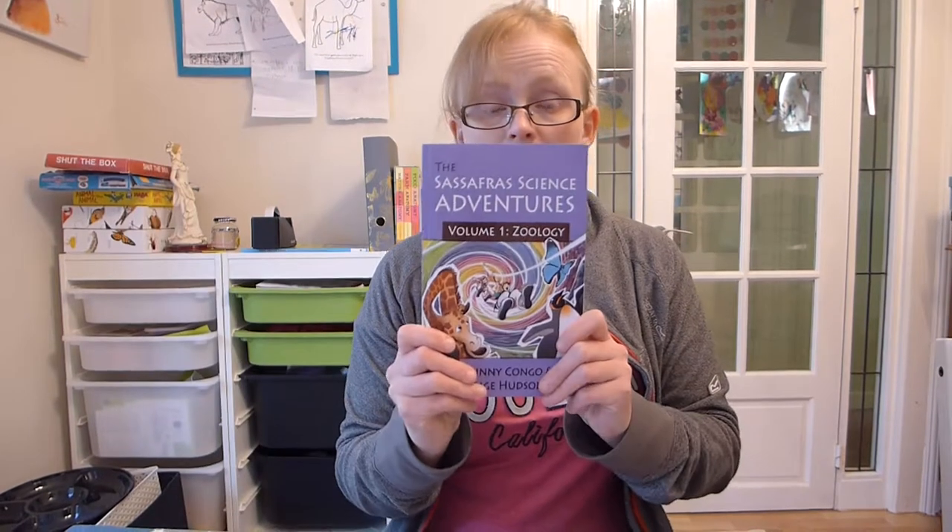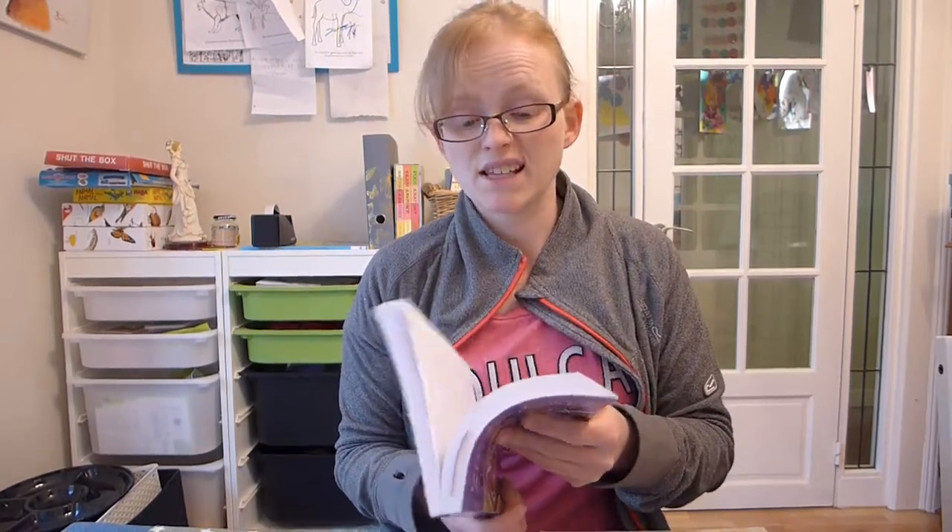I'm going to spend five or ten minutes going through the various bits and pieces that we use, how we use them, and how I've set it out with my two children. Bear in mind that my kids are five and four, so we're doing this at quite a low level. If you've got older children you can certainly still use the Sassafras stuff — you just take it to a bit more depth and more detail.